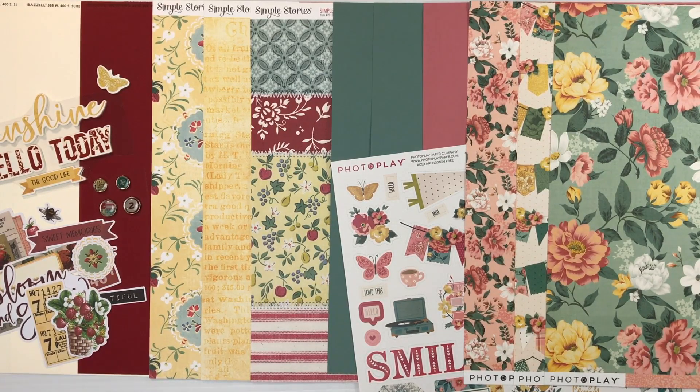This is a great way to dip your toe into brand new collections each and every month. If you want more, be sure to check out the Flavors of the Month, which will give you four different collections. When you subscribe to the kits,